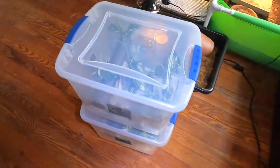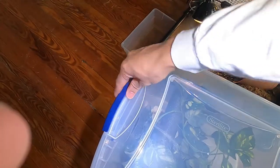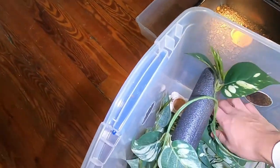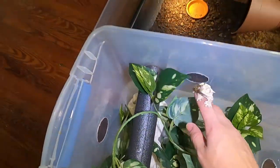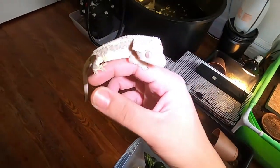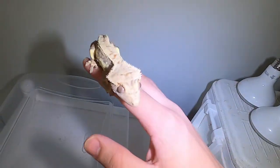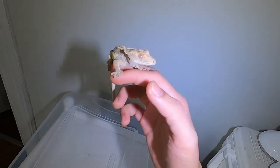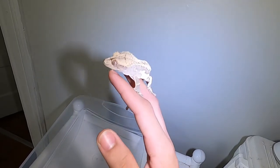Right in these two tubs we have both of my lily white crested geckos that I ordered from Movie Exotics. These guys are doing amazing. Right here is my male — they did prove out to be male and female. He's gotten a lot bigger since when I got him.